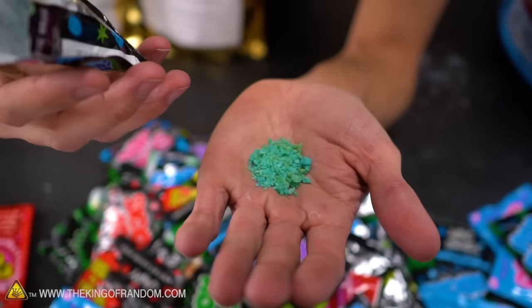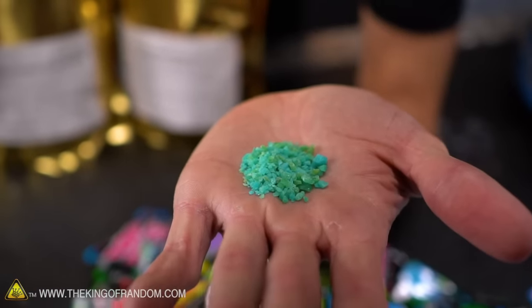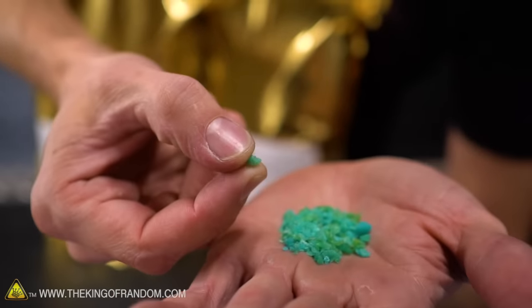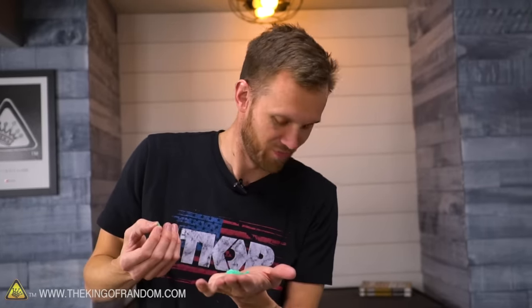In case anyone is unfamiliar with Pop Rocks and carbonated candy in general: it's a small sugar crystal. The main ingredients are sugar and lactose, and the way they're produced involves introducing carbon dioxide into the candy at extremely high pressures. The carbonation gets stuck inside the sugar crystals, and when you eat them and they dissolve, the carbonation escapes and you get a fun popping sensation and sounds. That one actually just popped out of my hand - moisture in the air and on my hand was enough to set it off. That was fascinating.